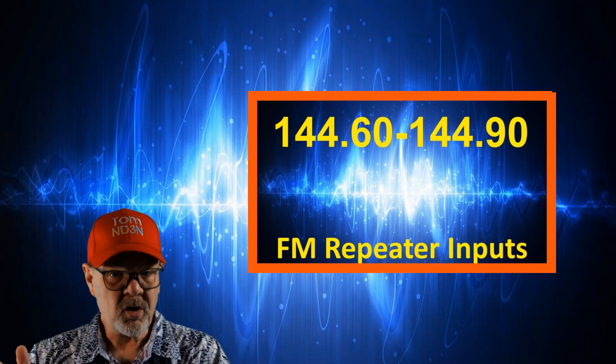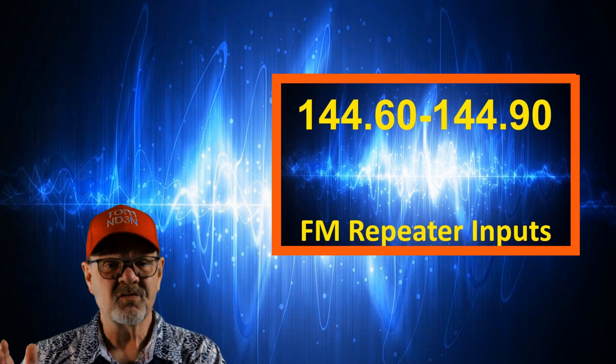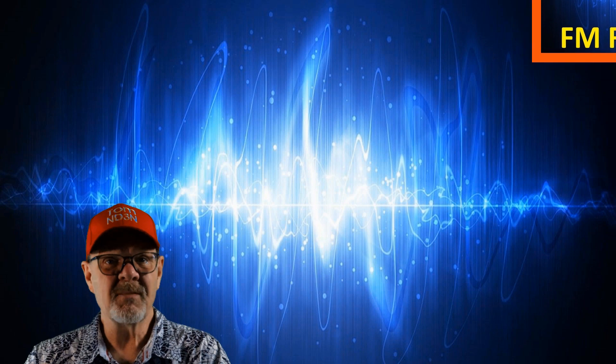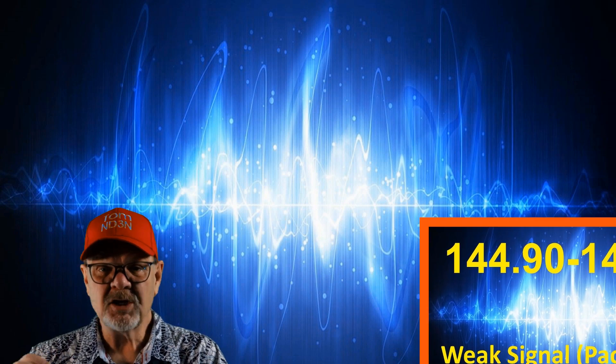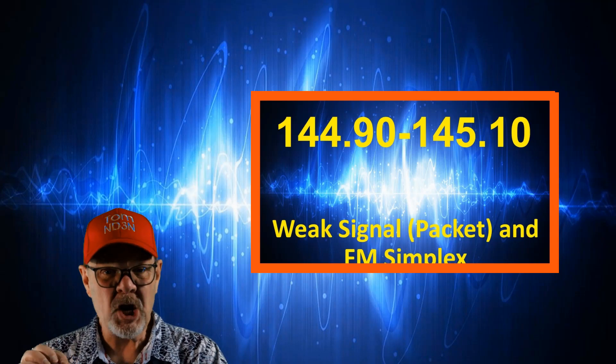144.6 to 144.9 megahertz is used for FM repeater inputs, which we're probably all very familiar with and is one of the primary uses for 2-meter FM, especially amongst new users. 144.9 to 145.1 megahertz is used for packet radio and FM simplex communications.